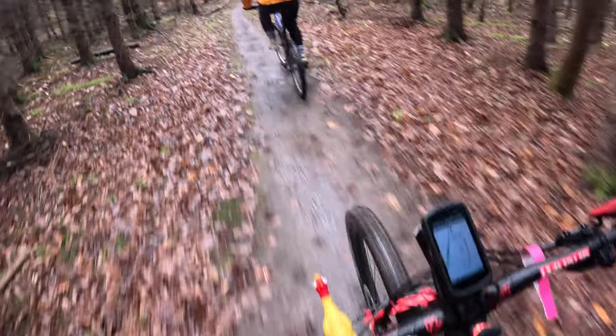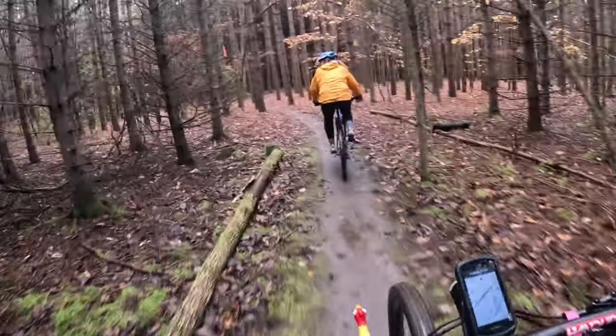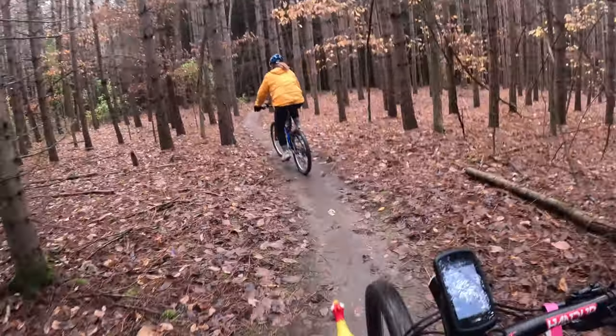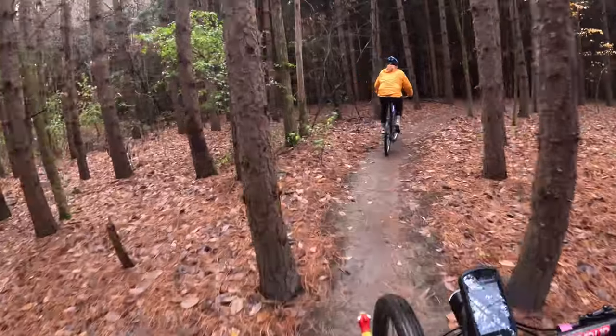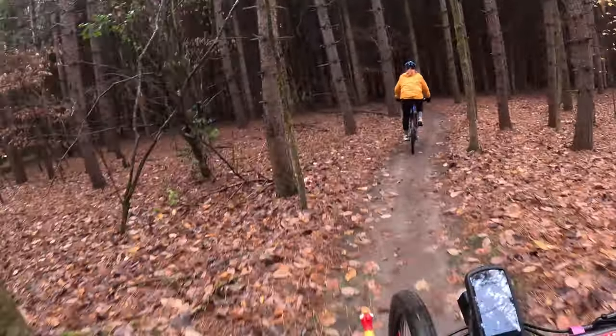High Plains Drifter is a lot of fun to come down — you can see a lot of wetness and puddling up in the trail. Especially when it's a little drier, or once it freezes up and gets nice and grippy, it's a really fun trail to come down and a really nice trail for climbing too.